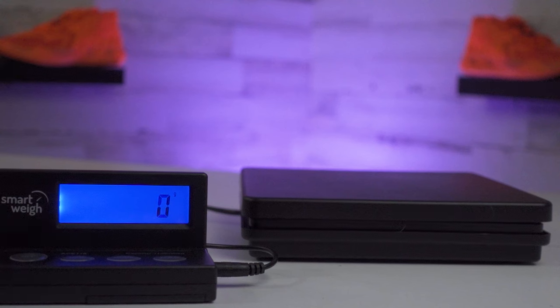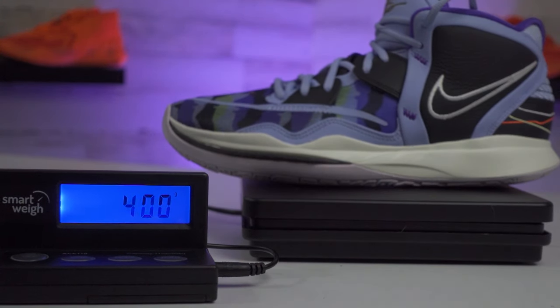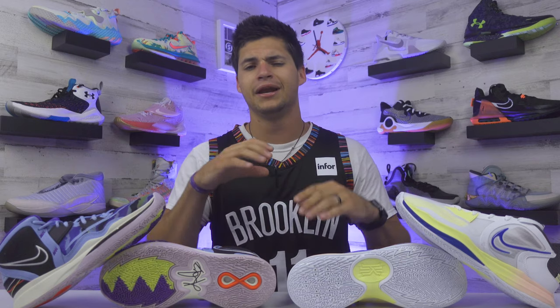Both of these shoes are going to be extremely light. For a size 10 and a half, the Kyrie 8 Infinity weighs only 400 grams, which is definitely light for a more mid-top design. The Kyrie 5 Lows are even lighter at 372 grams, which is a little bit expected because with a low-top design there's just less shoe overall to deal with. But that makes both of these models really fun to play in.